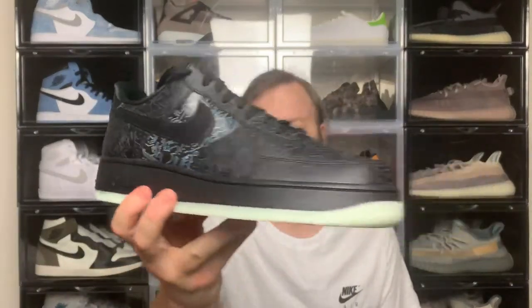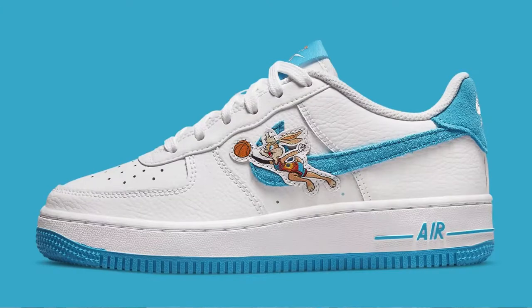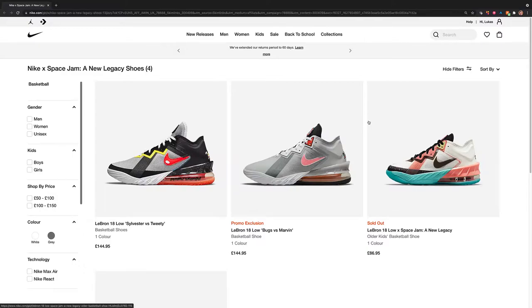Today I'm checking out the Nike Air Force One Computer Chip. This dropped to coincide with the release of Space Jam. There was also another Air Force One — a white with a blue swoosh that had Lola Bunny and Bugs Bunny on it. I thought it was a little bit childish so I passed on that. There were also some LeBron 18s colorways and a LeBron 8 which I'm still on the fence about. The LeBron 18s aren't doing too bad on the secondary market but they're a little bit gimmicky, so at the moment I've passed on them. What I didn't pass on was the Air Force One Computer Chip — these actually dropped on Nike.com, however I got these from Offspring.